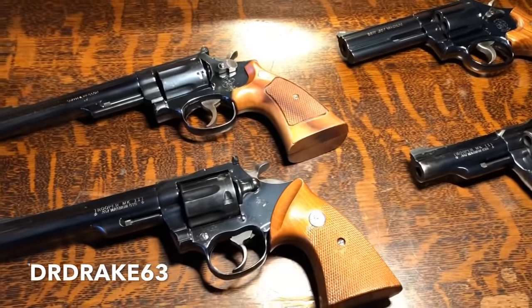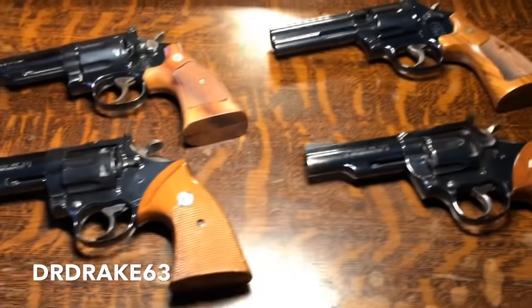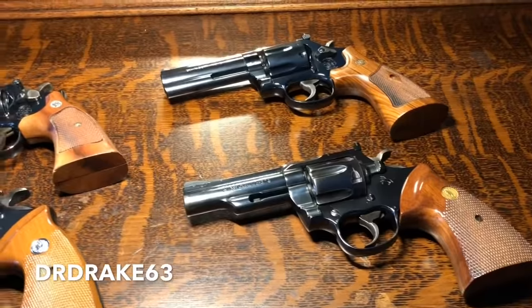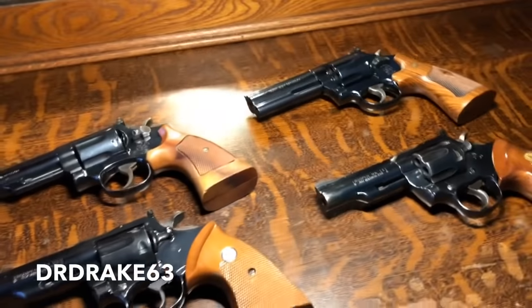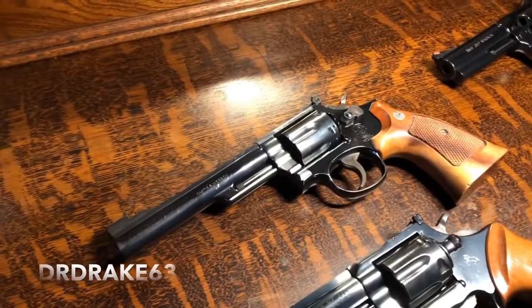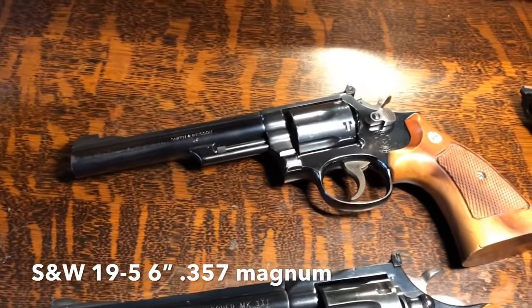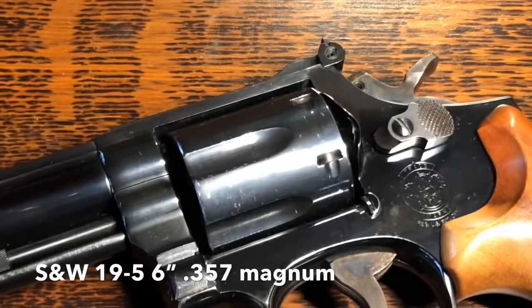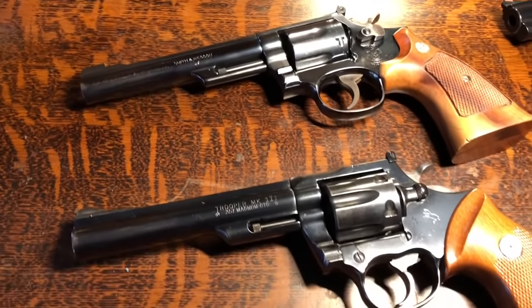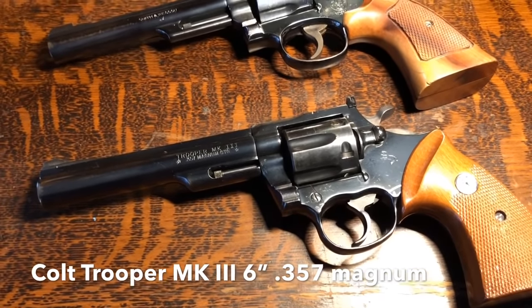Hey everybody, DRDrake63 here again today. What you see before you are Combat Magnums. On the left, on top, you have the Smith & Wesson Model 19 — this one's a Dash 5. We talked about this one a little bit recently. Below it, we have the Colt Trooper Mark III.